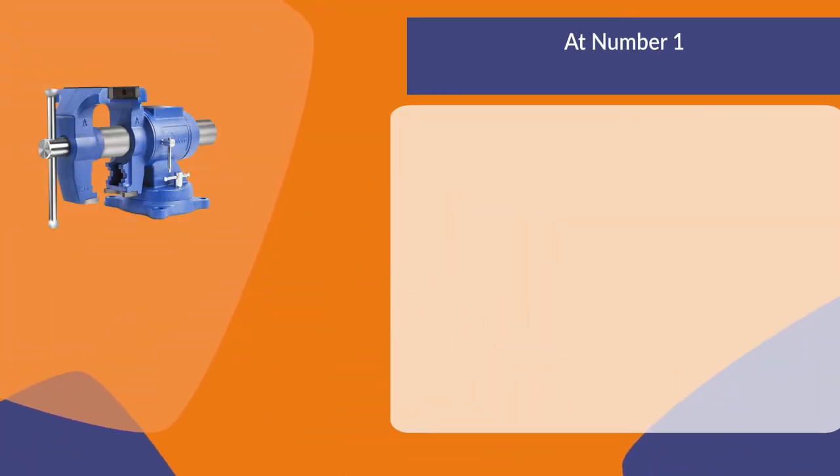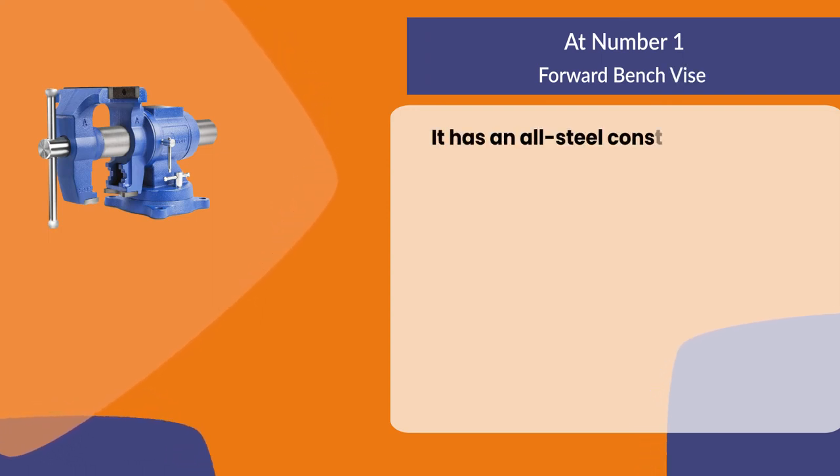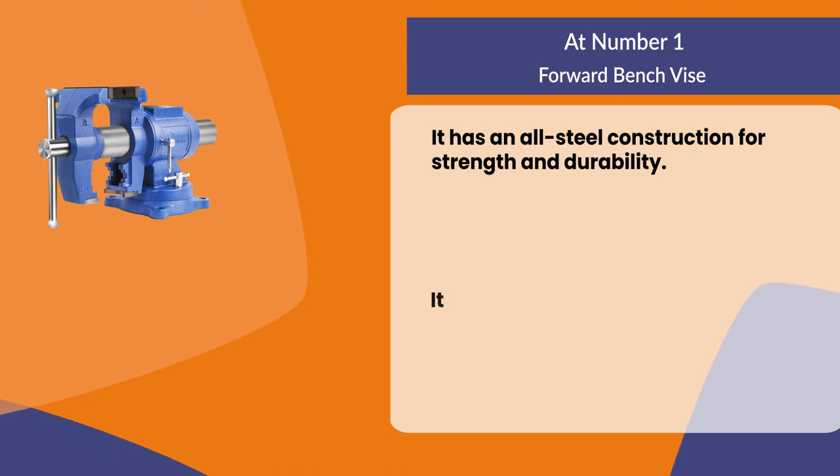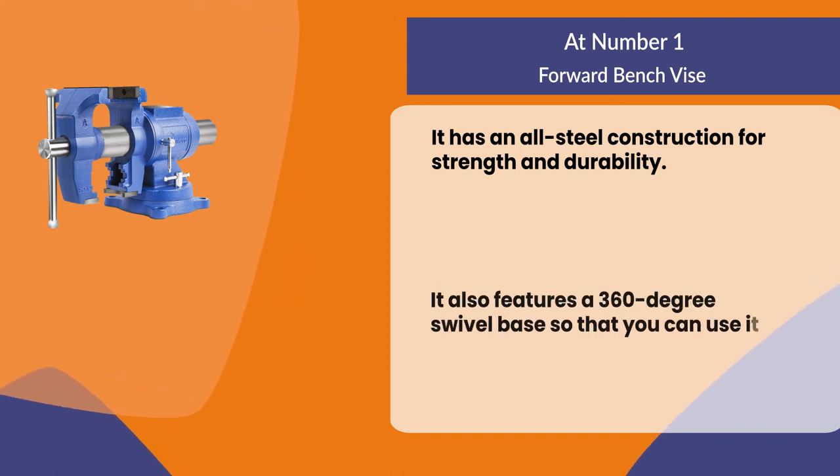At number one, the Forward bench vise. It has an all-steel construction for strength and durability. It also features a 360 degree swivel base so that you can use it in any position.